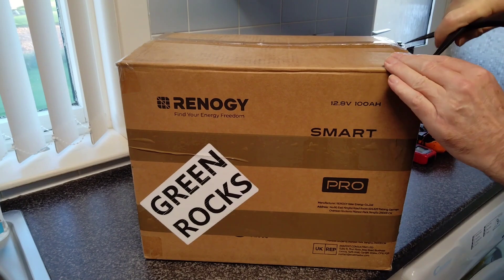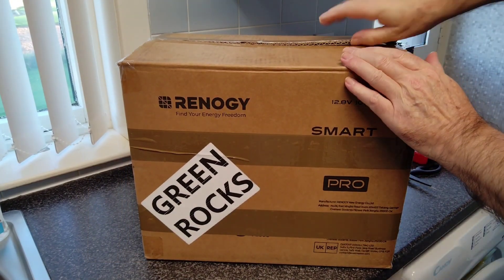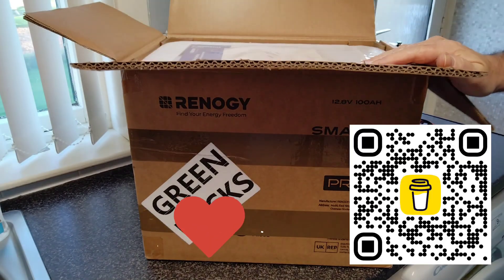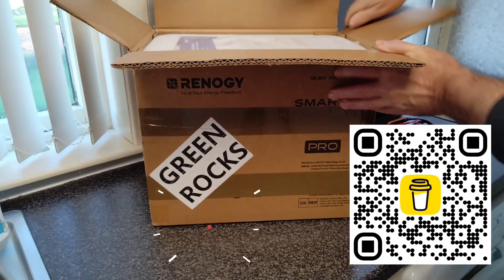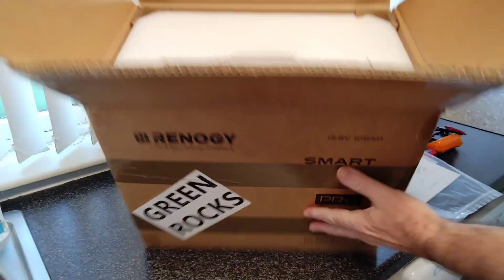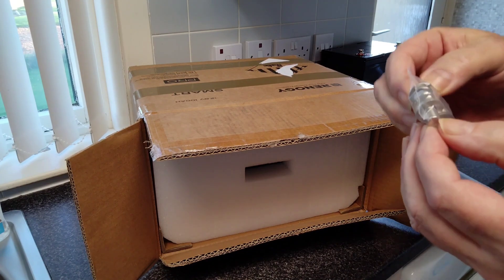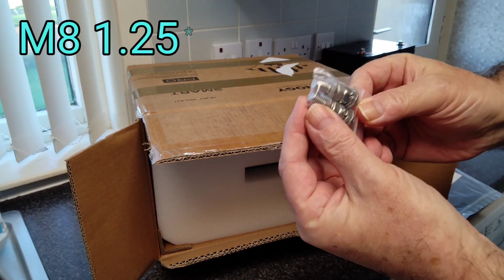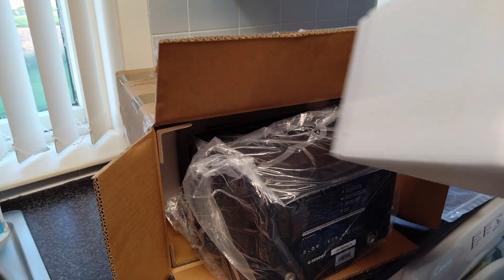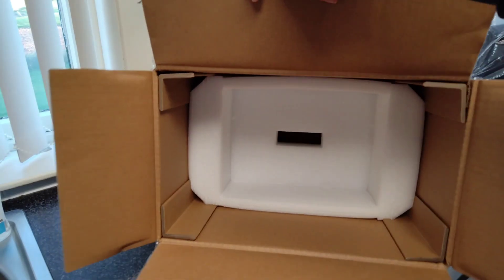As usual I've purchased this at full retail — I'm not sponsored by any company, I do this out of my own pocket. For those of you who have contributed to the channel, subscribed, or even bought me a coffee, a big thank you. At the very top of the box we have our manual with some warranty information, M8 terminals in two different lengths, and plenty of foam packaging. Here's the battery — good packaging I must admit.